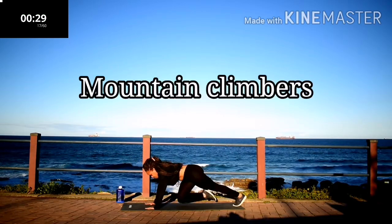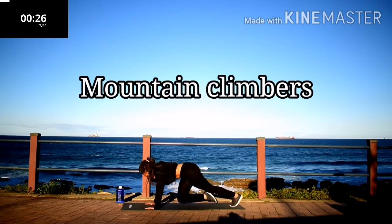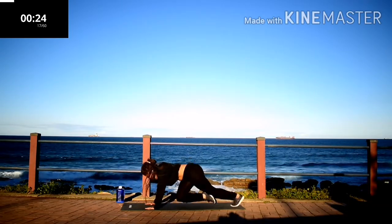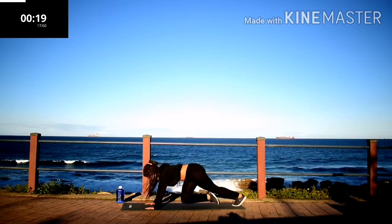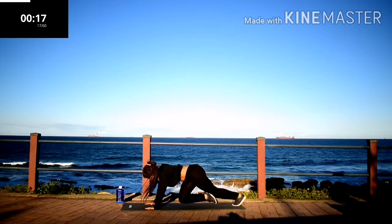Mountain climbers, 30 seconds. Guys, if you want to lose that belly fat, stay with me. Keep on going.